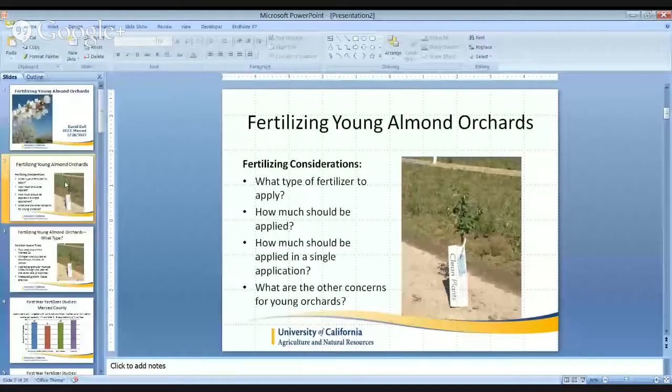Give this Google Hangout thing a try, so bear with me. With this presentation, we're going to be discussing what types of fertilizer we should be applying to young almonds, how much in a single application, as well as some other concerns that we should keep in mind when fertilizing young trees.